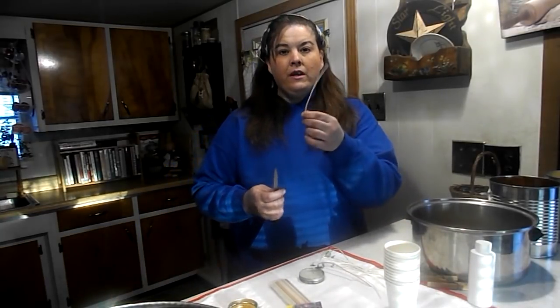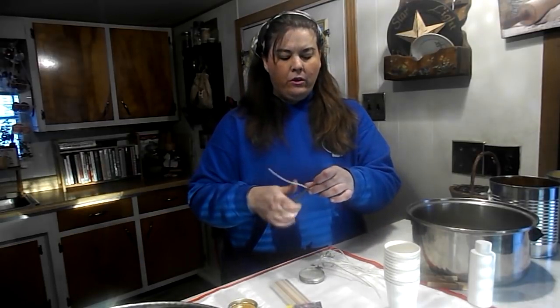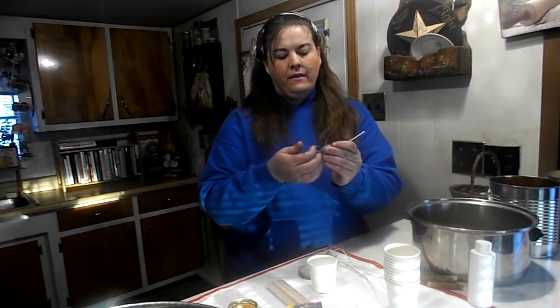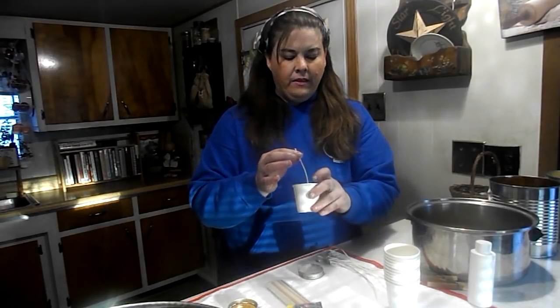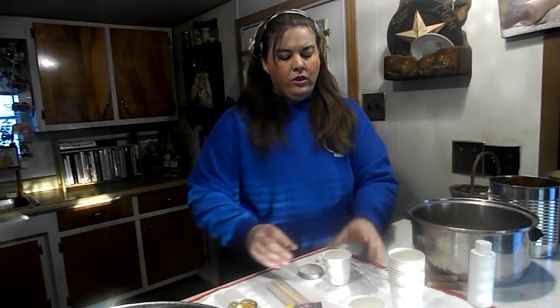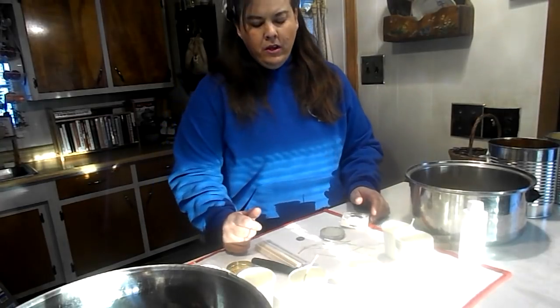The wicks I have are long, so we're going to cut them in half. I'm going to demonstrate with one cup so you can see, and then I'll speed up the process. Take a little bit of the wax adhesive — you can also use dental wax — put it on the bottom of your clip, and place the clip right in the middle of your cup. That's going to hold it in place so when we pour the wax the wick stays centered.